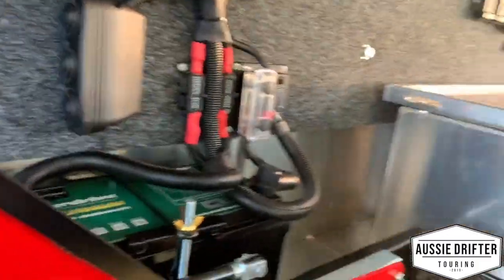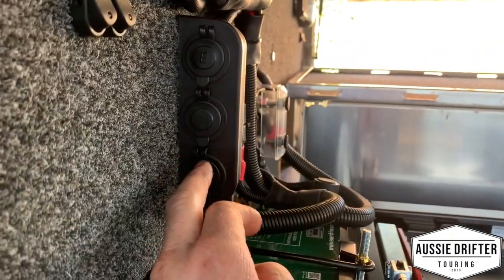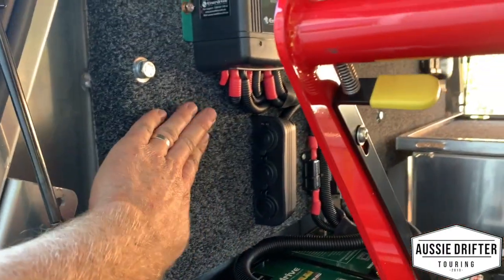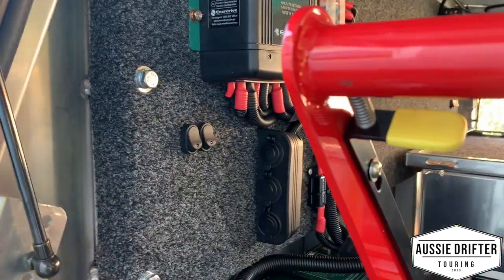Right here we've got a few sockets — one's going to be his fridge angle fridge socket, a 12-volt socket, dual USB, and also some lighting. You can see we've got some lights out there and also canopy door lights on all three doors.